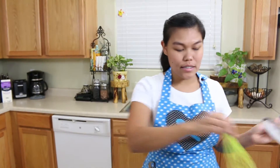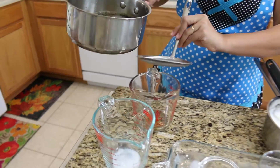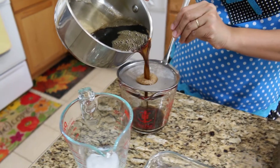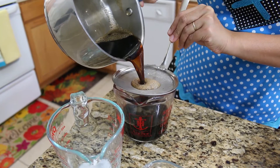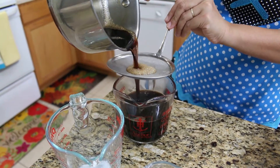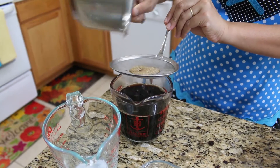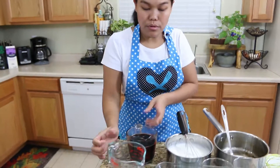Now everything is finished boiling and everything is dissolved. To make it easier when you pour, I'm going to transfer it back to the same cup we used earlier. To make sure you don't have any big chunks or leftover agar agar, I'm going to use a strainer to make sure everything goes smooth. I'm going to do the same thing with the half and half too.